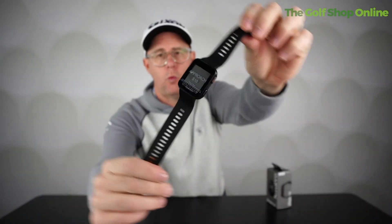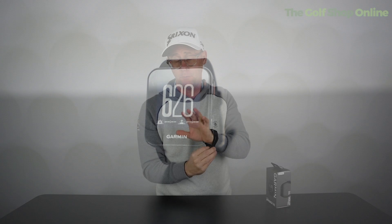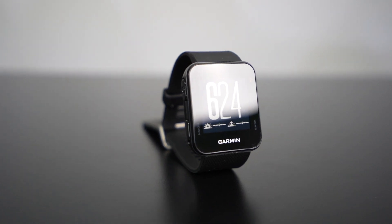The Garmin S10 is a GPS watch available for under 100 pounds, which is a fantastic price for what you get. It's a neat, lightweight, and easy-to-use watch. It comes with 41,000 pre-loaded golf courses and free lifetime updates, so as your course changes — new tees, new greens, new holes — your S10 device will always be up to date.